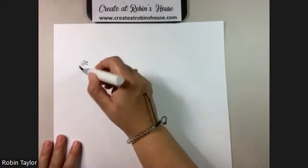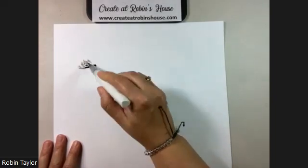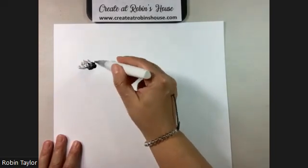The scratch paper is just so I can color to kind of get an idea of what's going on with my brush. And — there we go — I squeezed it a little bit and got a lot out of there.